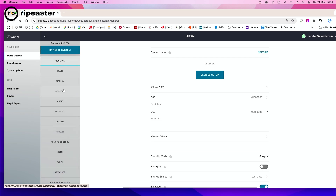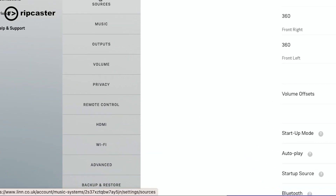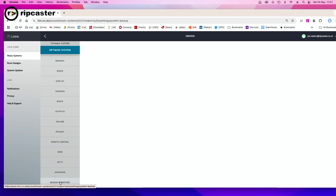The Climax DSM is connected to our network over here. In here we've got all the details of the system — serial number and variant, etc. And then at the bottom of this menu on the left-hand side, the very last option is a new option that's been added: backup and restore.